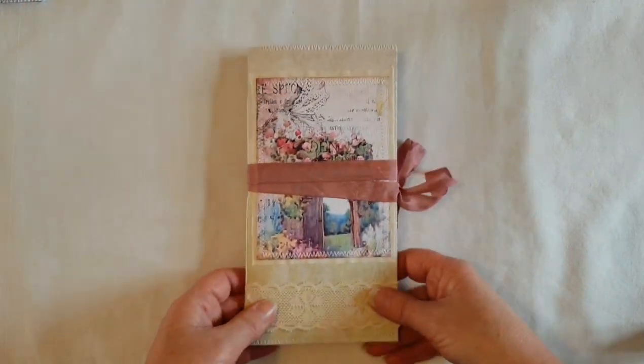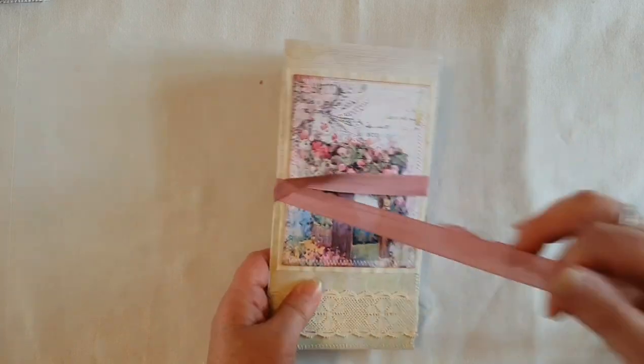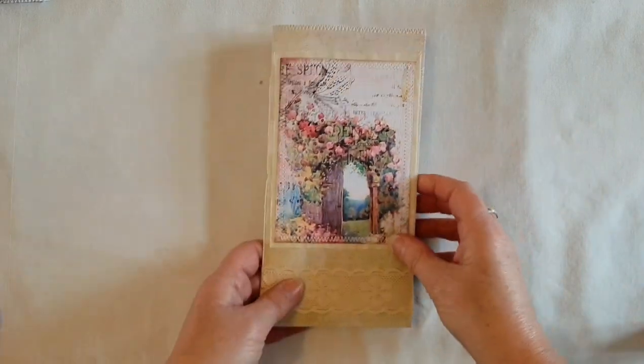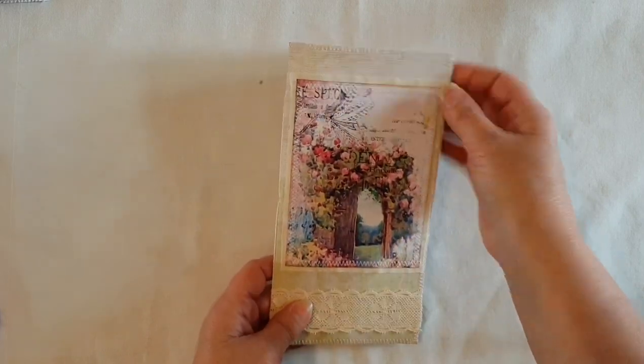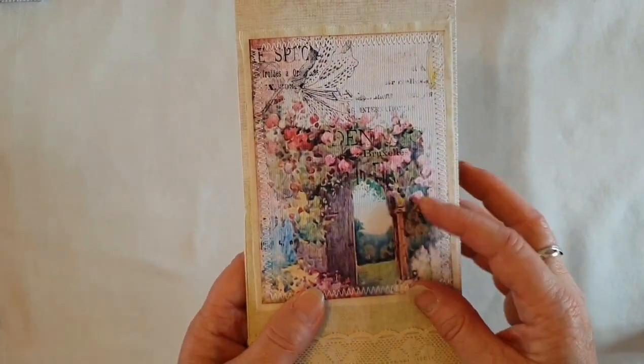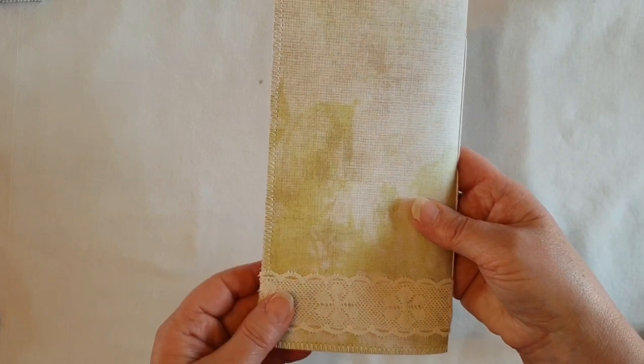I'll show you the blank journal now — this one also has 40 pages front and back. I've done the same thing here: a cardstock cover that's been stitched, another image printed onto the textured paper, and a nice piece of lace around the back.